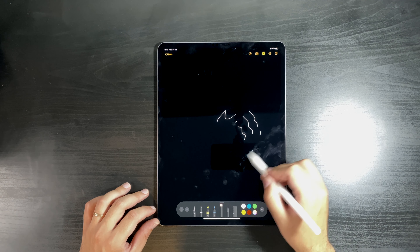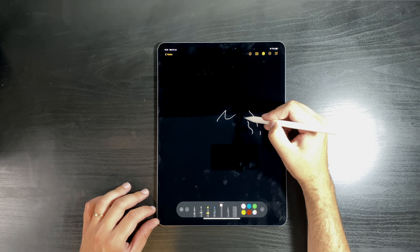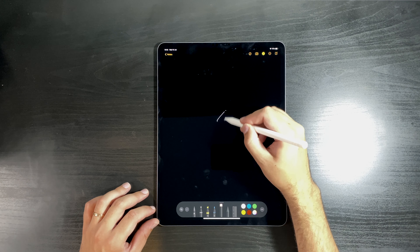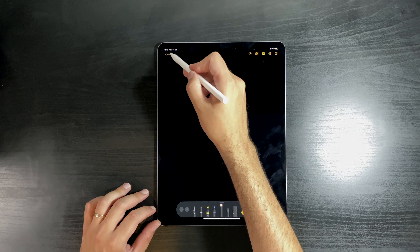Writing on glass is a drawback, I will say, but it's nothing you wouldn't get used to. And now that I'm using it I can see how this will actually help me out — to create and edit photos faster.